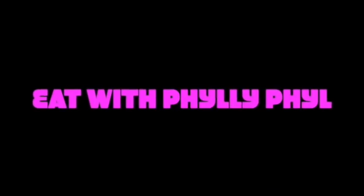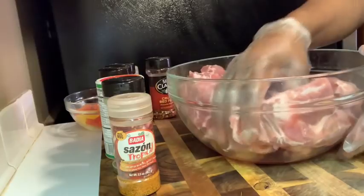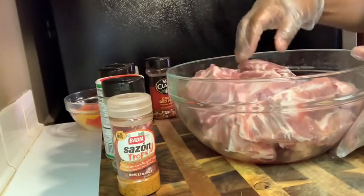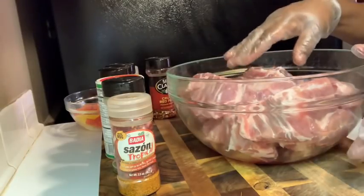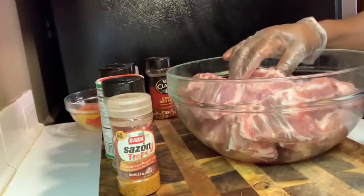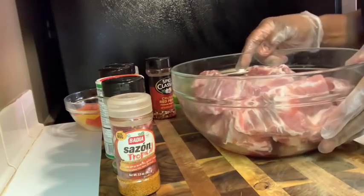Hey guys, welcome back to Eating with Philly Phil! Today's soul food Sunday meal will include some fried cabbage that I'm going to actually bake off in the oven, some pork neck bones that I will be baking, candy yams, and cornbread. I may also do some macaroni and cheese — not sure.